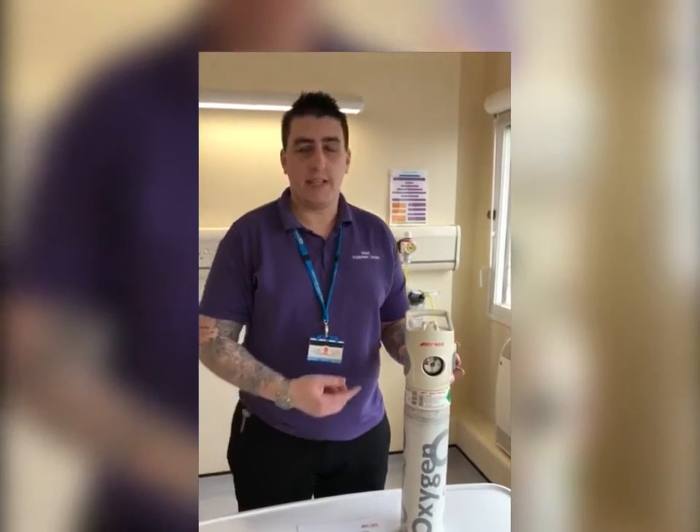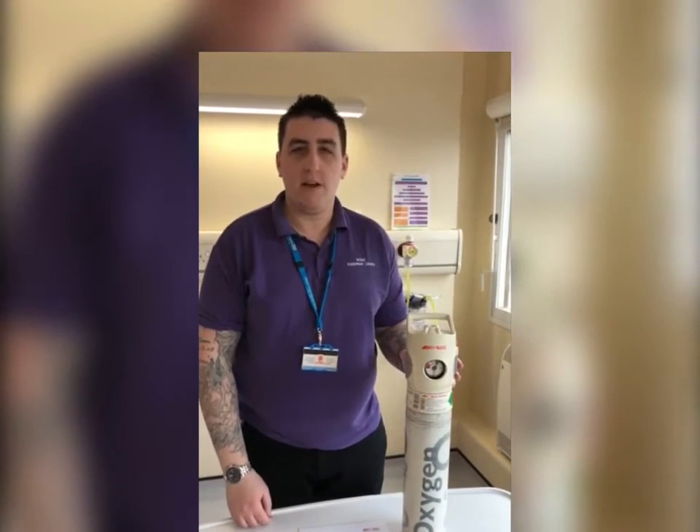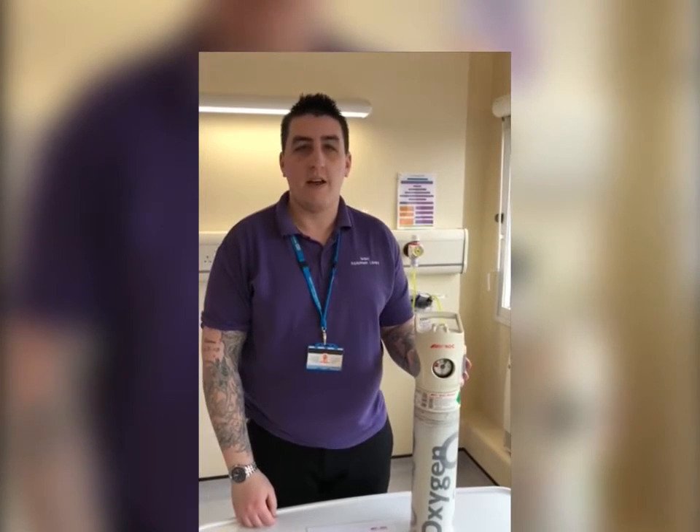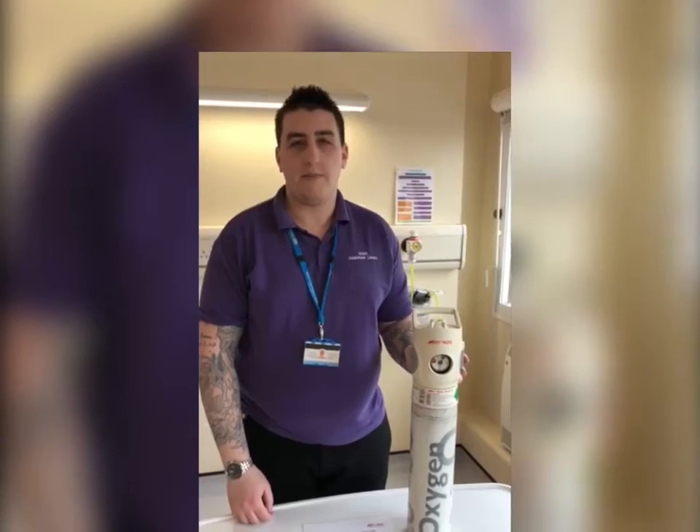Hi, so today we have the CD Oxygen Cylinder from BOC. Please ensure before handling any kind of medical gas that your hands are clean and dry and any alcohol gel you may have used has fully been evaporated.